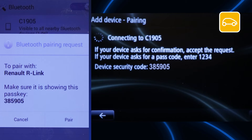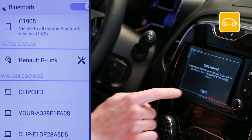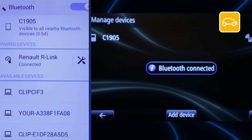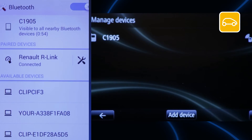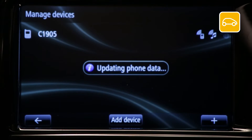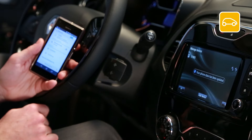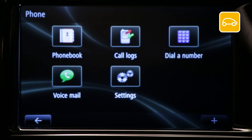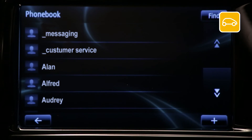The message 'Bluetooth pairing request' will appear on your device. Check that the number displayed on your device matches the one displayed on our link, then confirm on our link. Press ok. Select whether or not you agree to share your contacts and call log with our link. Your device is now paired. To verify, go to phone, phone book — if pairing was successful, your contacts will be displayed.